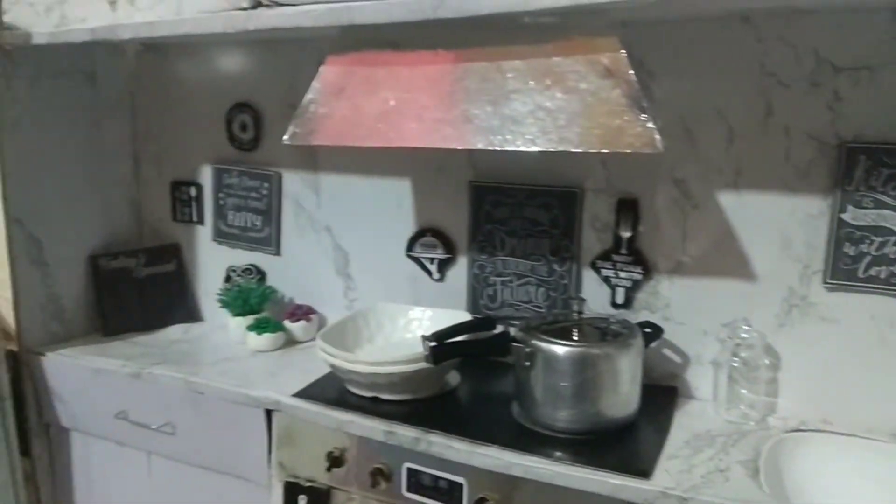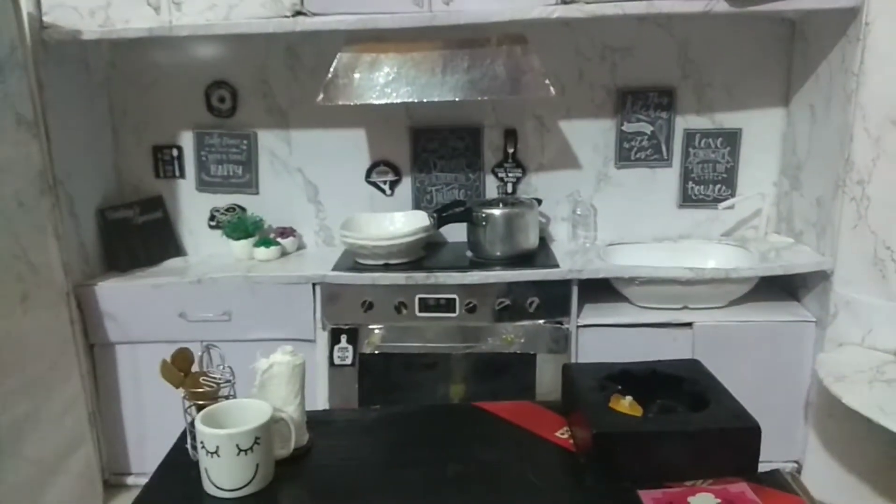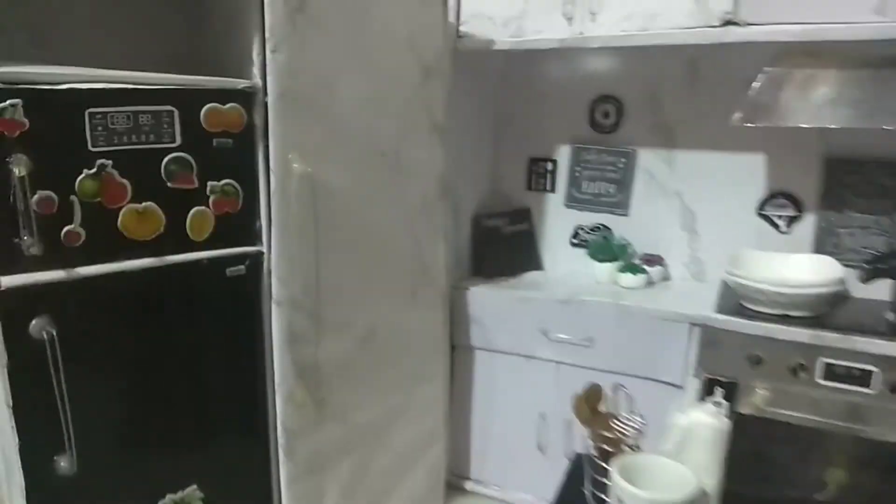Today we're going to make poori and masala. Let's start!